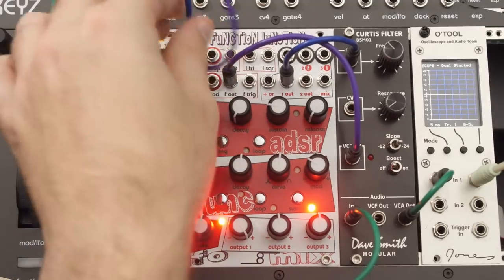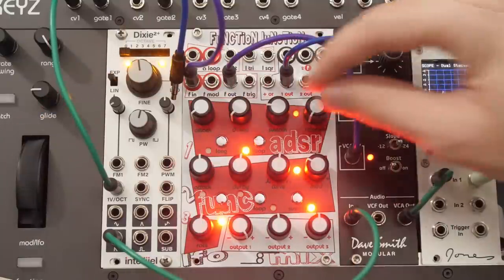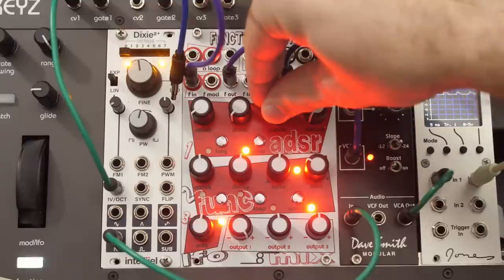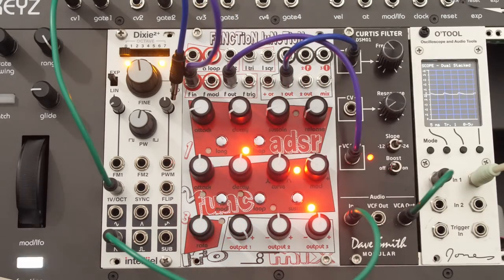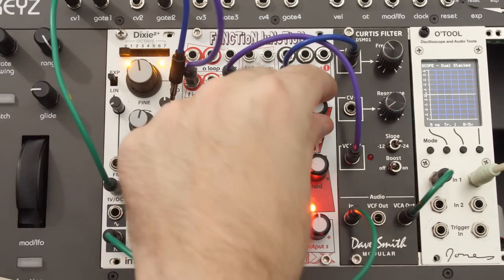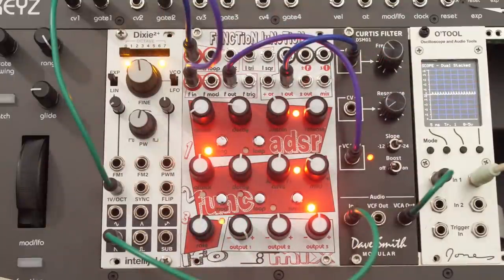Before I get too far ahead of myself — if I take the gate out of the ADSR and put it into loop mode, it works like an LFO. You shape it with the same controls. Useful, nice to have. I would probably loop using either the dedicated LFO or the function generator over it. There's also a long switch that makes it take way, way longer — but you understand what that is.